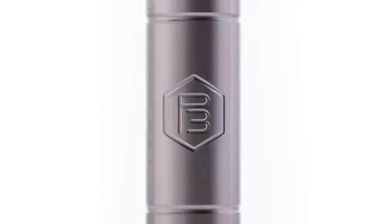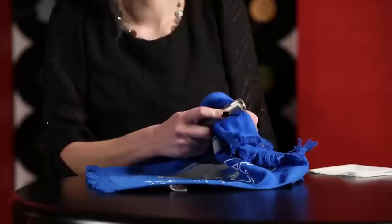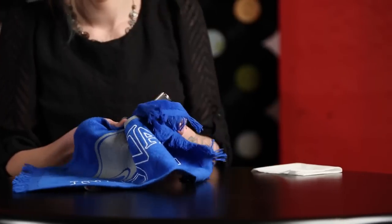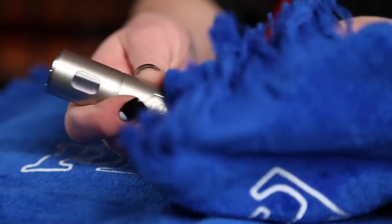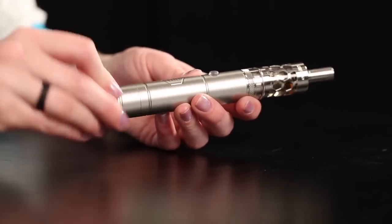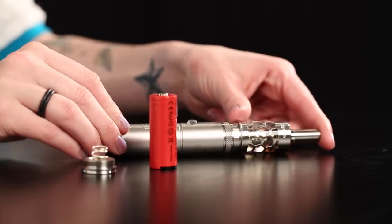The P3's tube is made of high-grade stainless steel and is available in a number of finishes. If you clean the outside of the P3, do not use abrasive materials or cloths, as it may scratch the finish of the OLED window. Your P3 has been thoroughly tested to withstand extreme conditions, but it is recommended that you do not subject it to high heat or extreme cold. Should the unit get wet, remove the battery immediately and allow the unit to dry thoroughly.